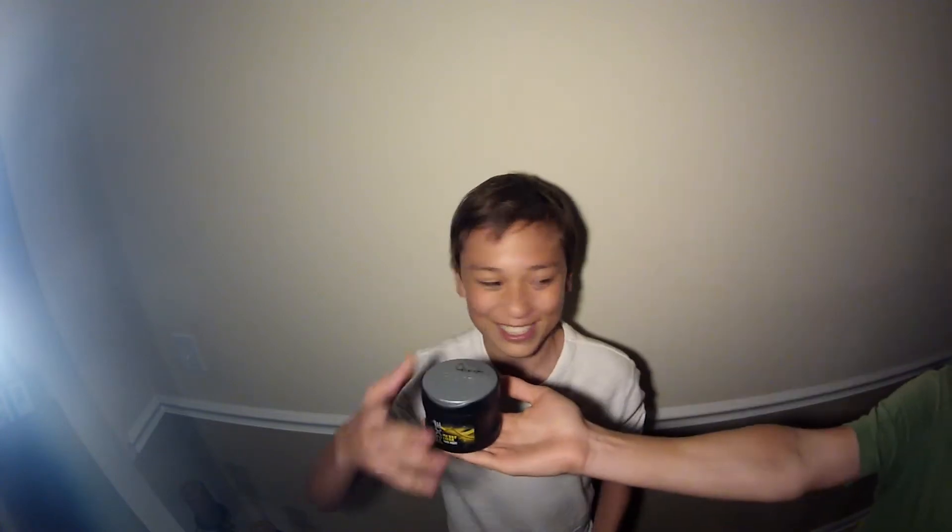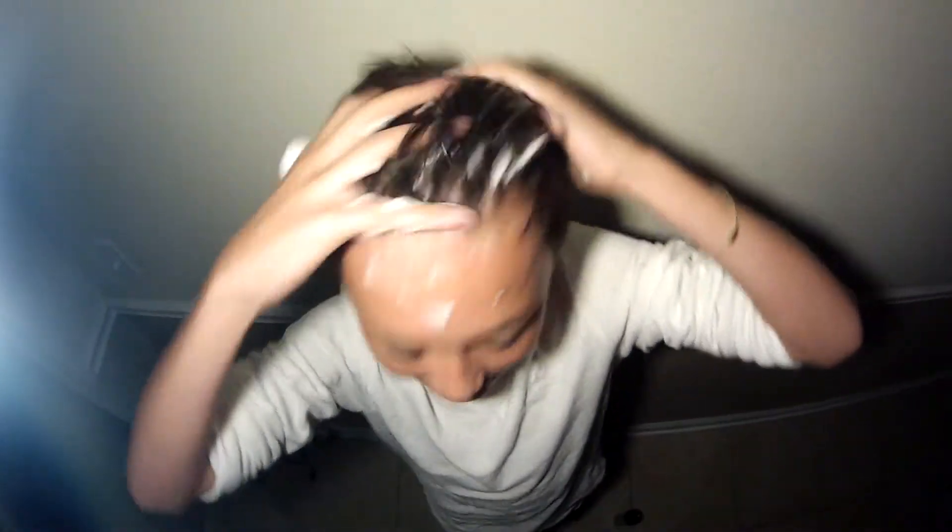Where'd you put my gel? Thank you chap. I'm going to shake this up very nicely. Just want to put a ton in your head — you got to get it all in your head, all over the place.